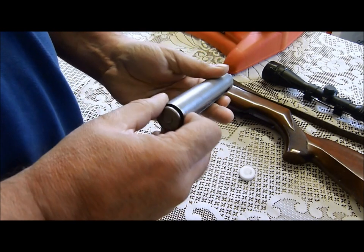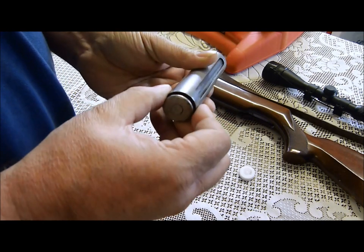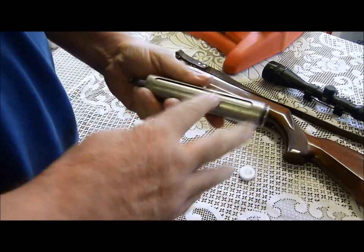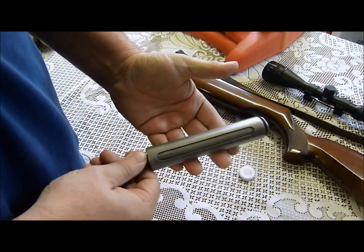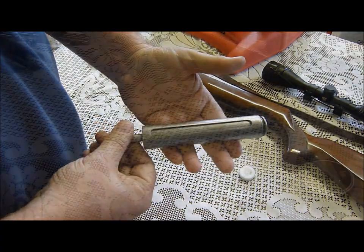Other than that I can't see any other evidence of metal to metal contact — maybe a little bit there. But this is going to go off and have the Paul Short treatment, so it'll be interesting to see the before and the after of the piston.